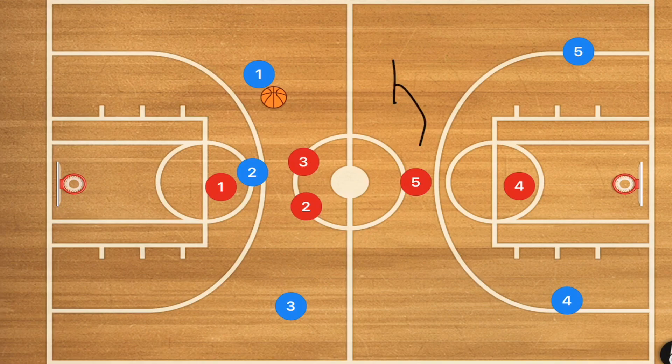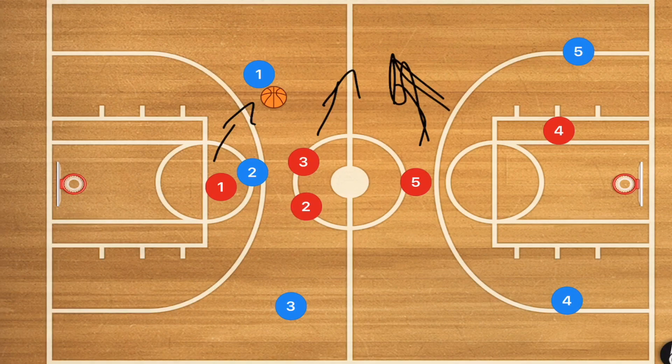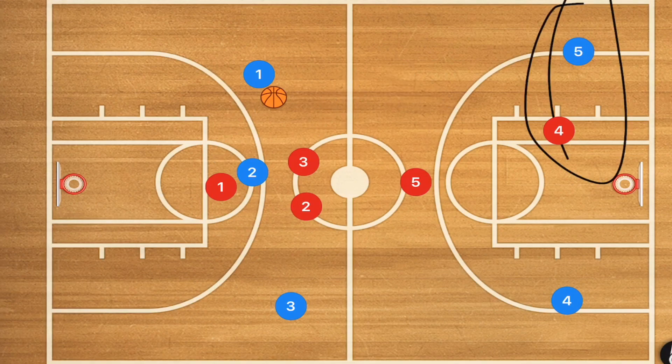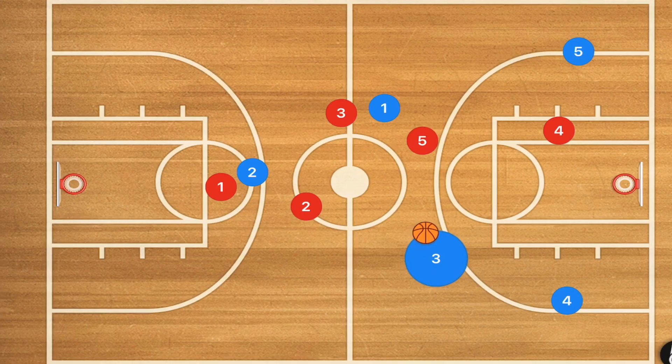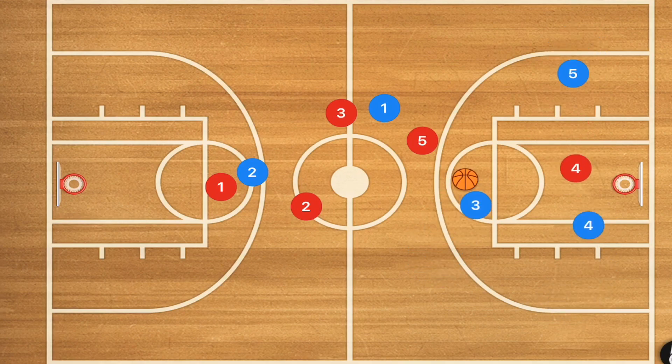Whichever player two feels more confident in, he can pass them the ball. Now player five is in scramble mode, player three is in scramble mode, and player one is in scramble mode — when that happens, it's good times. Player four might be the only smart player at this point, because we don't want players scrambling. We want player one to dribble past half court, and with player five and player three trying to trap down, player three could be open to get an open shot or go three on one against player four.